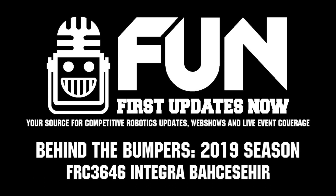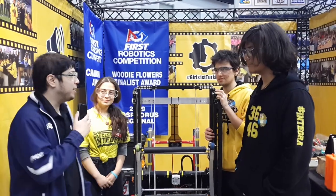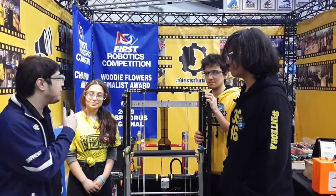Hi, I'm Howard here at SB-PLI 1 Regional with team 3646 from Istanbul, Turkey. This is Deniz, Eren, and Kuzik. So guys, can you tell us about the robot?